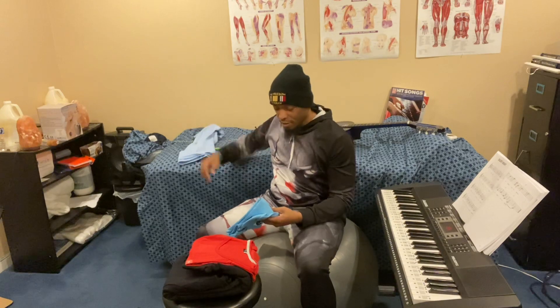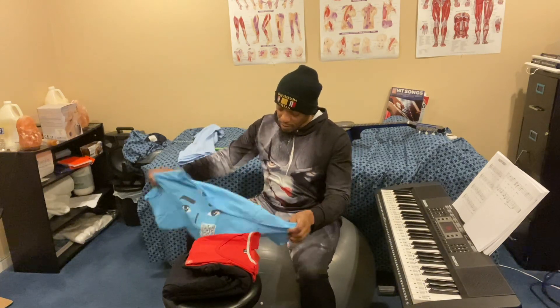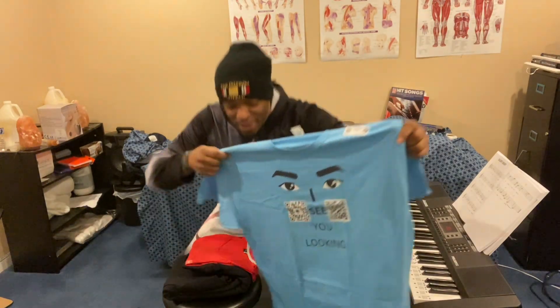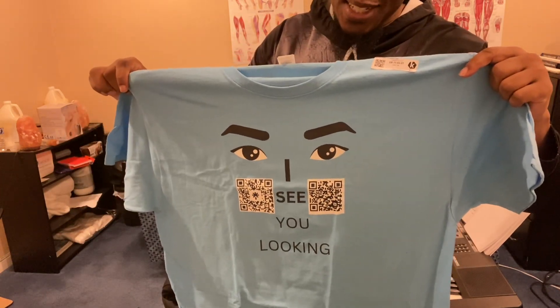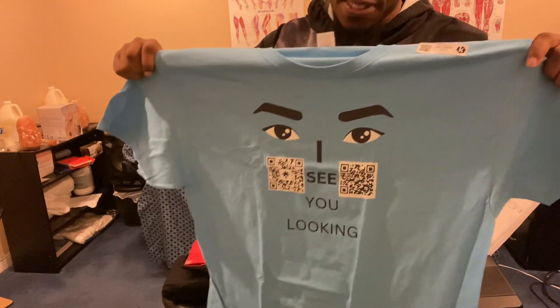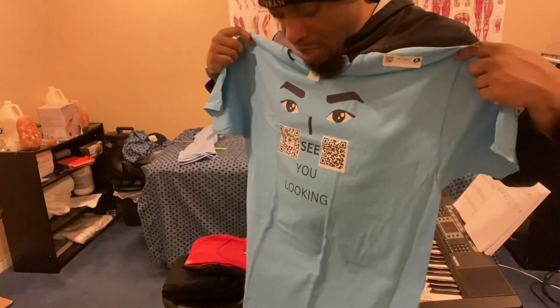The other one is my other shirt — this is the one I designed myself. Look at that right there! You see it? You see the eye, you see the nose? It says 'I See You Looking.' Oh yeah! These are large but I really need to get these in medium or something because these larges are like an extra large.